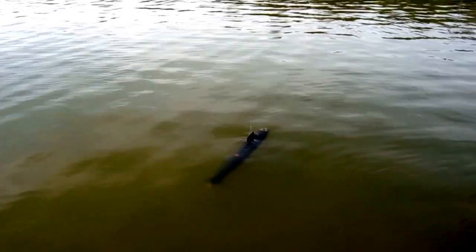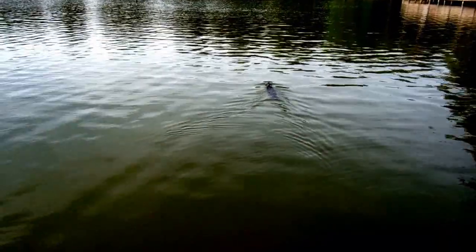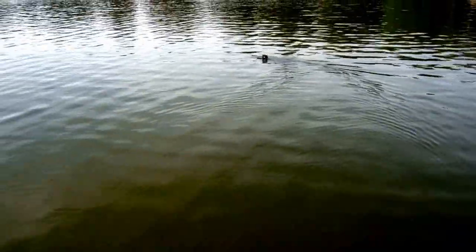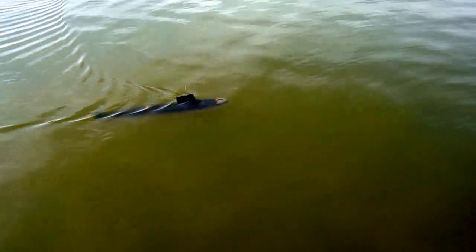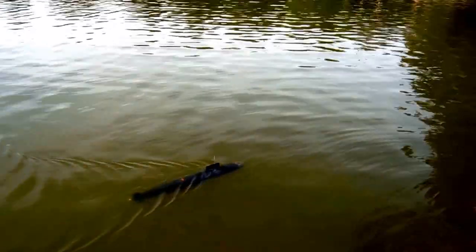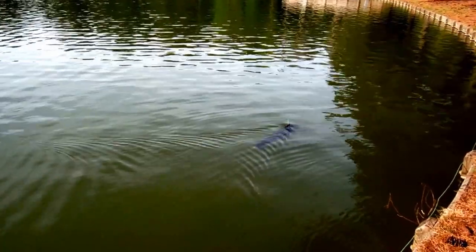Alright, we're going to go underway. I've got a little bit of rise on the planes — I'm going to take that off. Putting more dive on the plane. There we are. Now using the fairwaters. Good. Works pretty well. I can't complain.